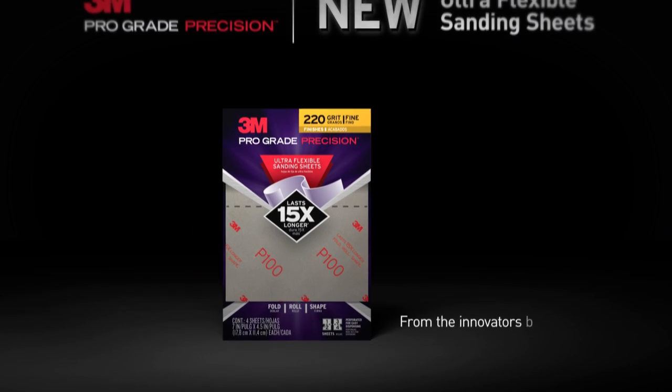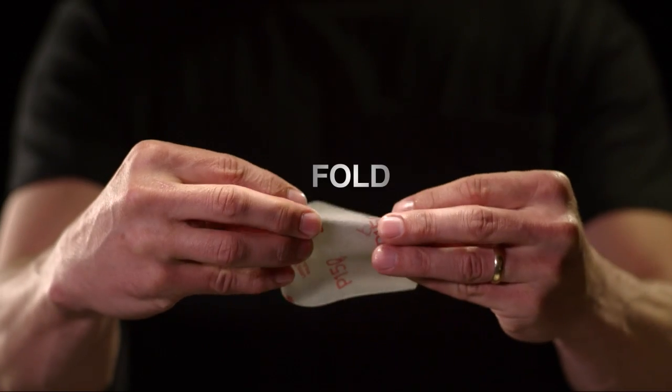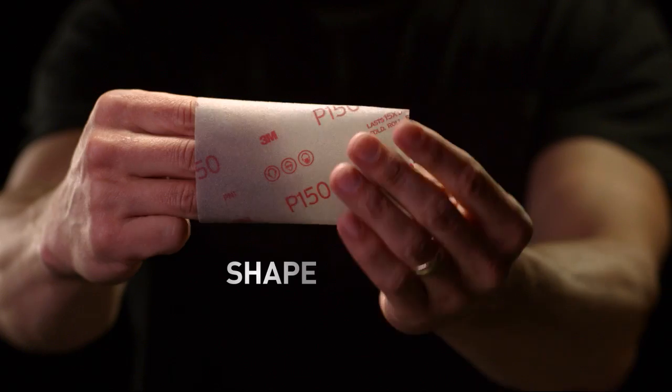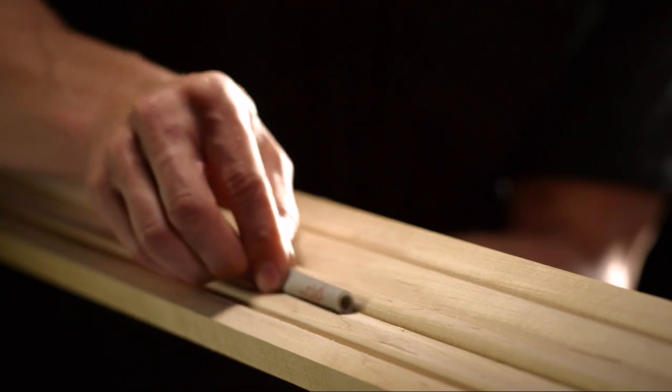Get your hands on 3M Pro-Grade Precision Ultra-Flexible Sanding Sheets — the sanding sheets you can fold, roll, shape, and twist. Perfect for flat surfaces, spindles, trim, and other tight spaces.